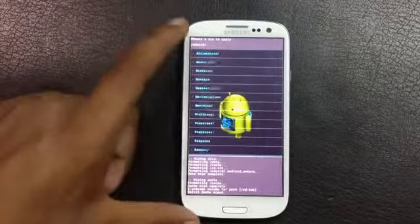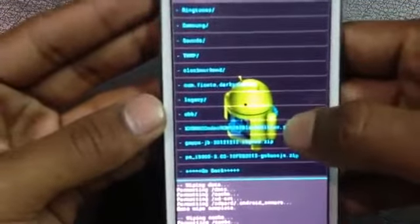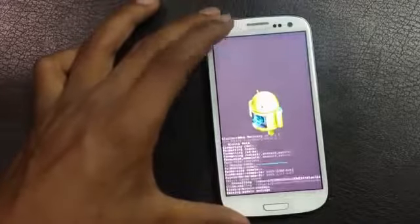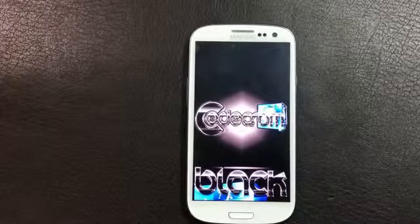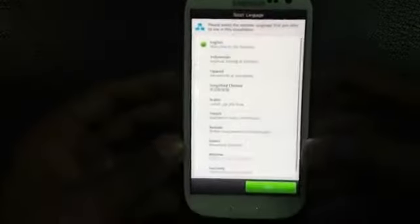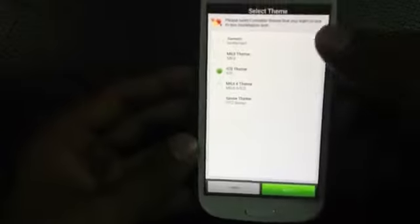Now go back and hit install from SD card, then choose zip from SD card, and navigate to wherever you have stored the ROM. Here I have the Codec ROM Black Edition, so just select it to install.